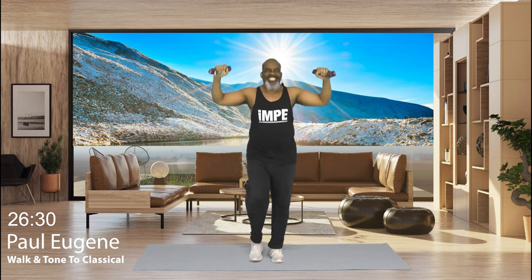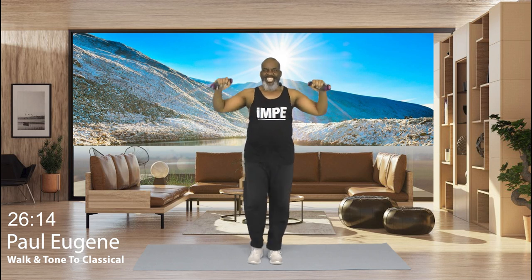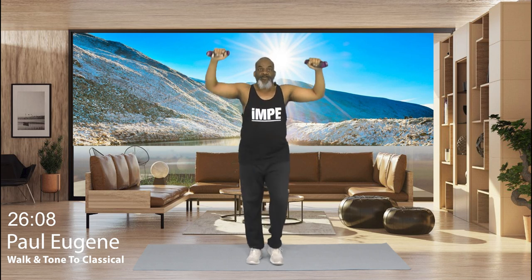Now ladies and gents, we're going to work our shoulders a little bit a different way. Weights here. And all we're going to do is pulse. Pulse. Right there. Give me 8. Bring it down, march, march. Now how did you do?